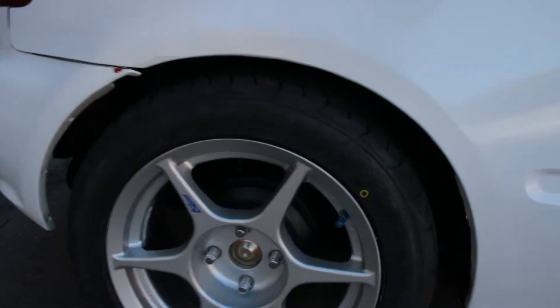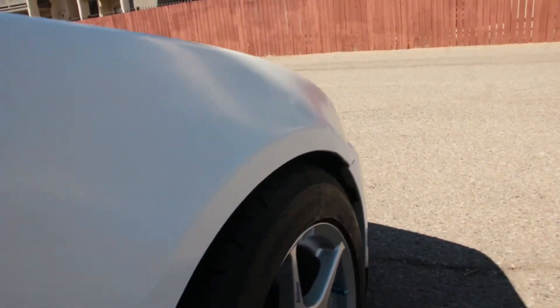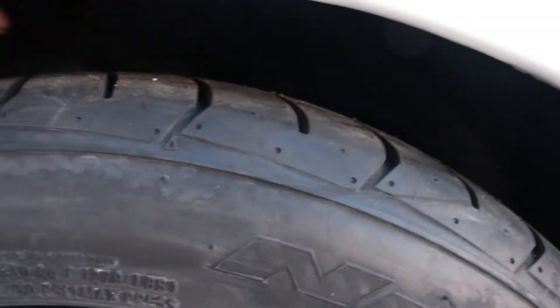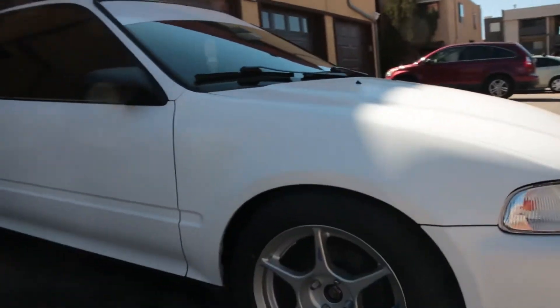Definitely much better — I should have went with this setup in the first place. I think I'll be all right in the rear because I did roll the quarters, but I haven't really rolled the fronts just yet. So I don't know if I'll get away with that because when I put on my coilovers it's definitely going to be level with the tire, so I'm definitely going to need to roll the front fenders a bit.